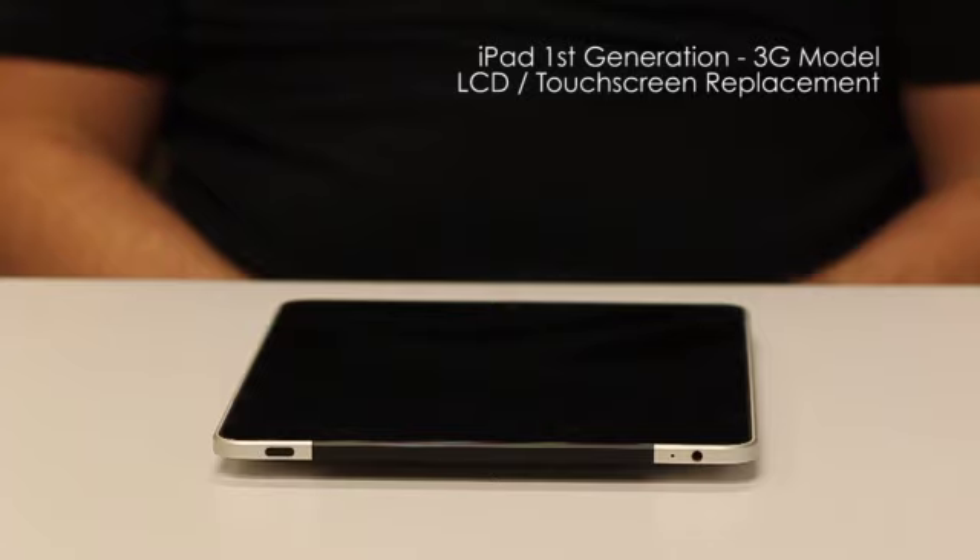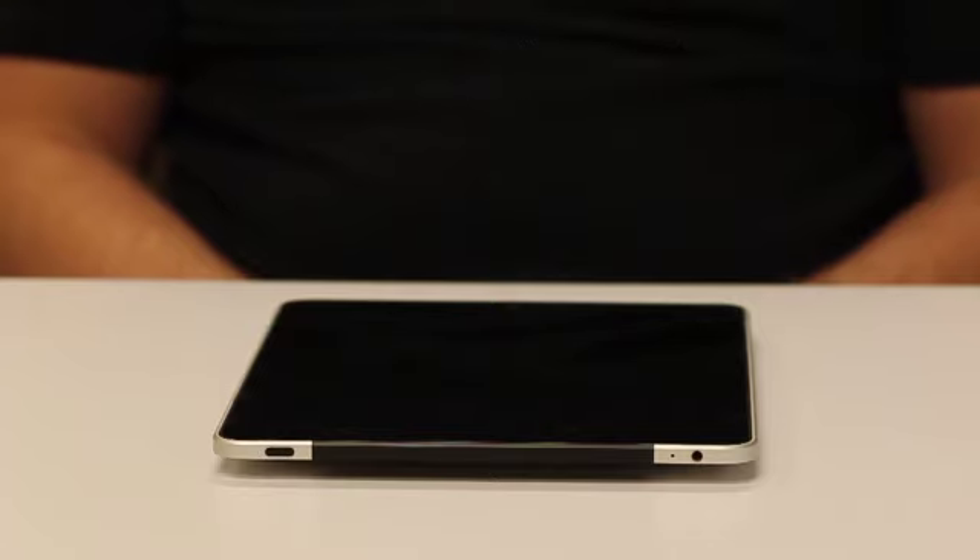This is the iPad first-generation LCD digitizer replacement. This is the 3G model and there are a few differences between the 3G and Wi-Fi version. John will point those out while we're going through the repair process. Before starting the repair, you want to make sure your iPad is powered off.